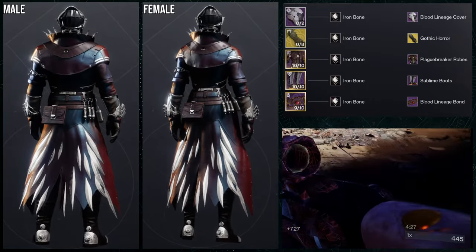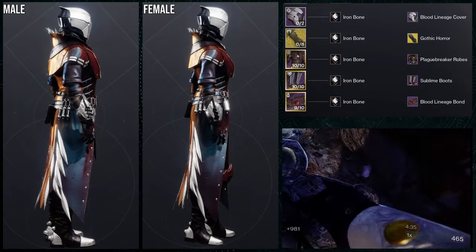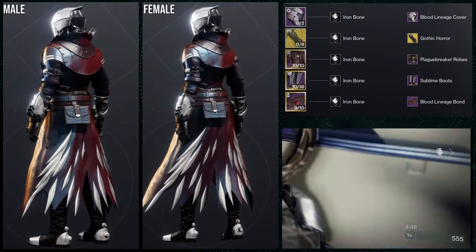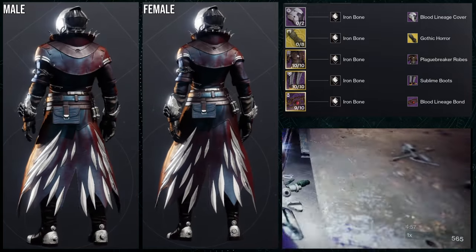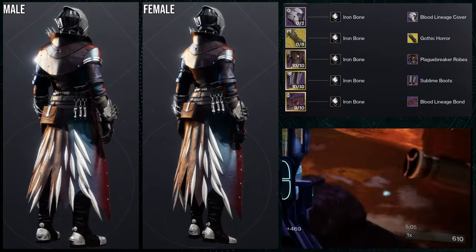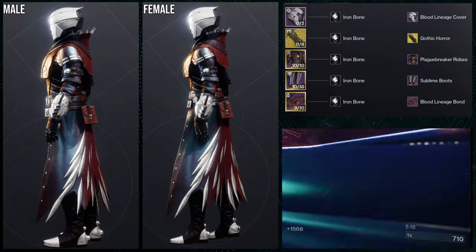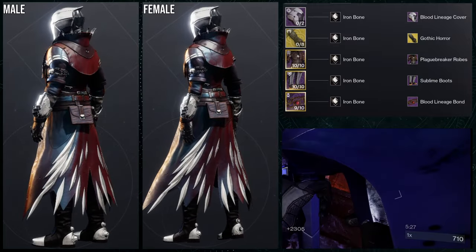For the next set, I obviously had to go for a vampire look, and the plague breaker robes were the obvious choice. For the helmet and bond we're using the blood lineage, which is the Halloween vampire set. For the exotic, we're using the gothic horror ornament for the Karnstein Armlets — which is funny because the exotic perk is literally called the Vampire's Caress, so it fits the vampire build perfectly. Then the sublime boots for the boots. For the shader, iron bone again — and this time it looks way better. The strength of iron bone is how it combines cloth and leather perfectly, and the plate has a really chrome color that makes everything stand out.